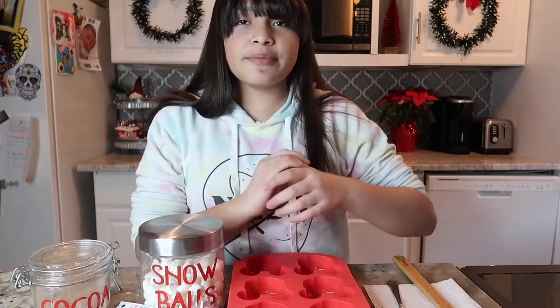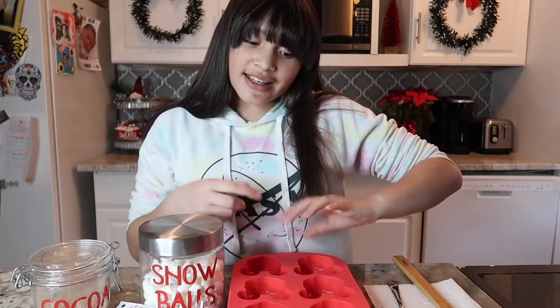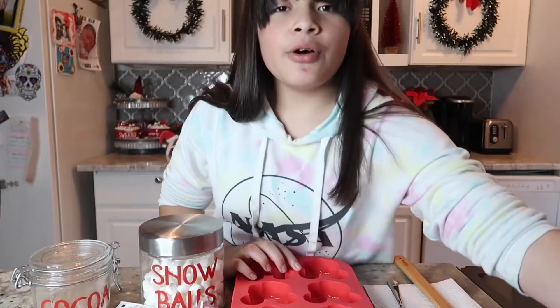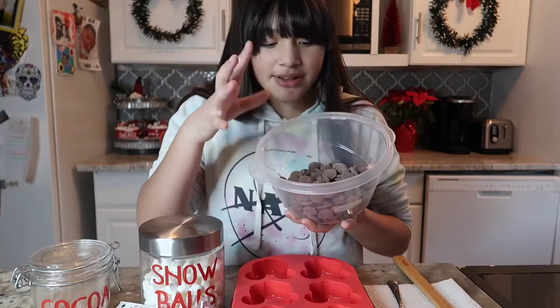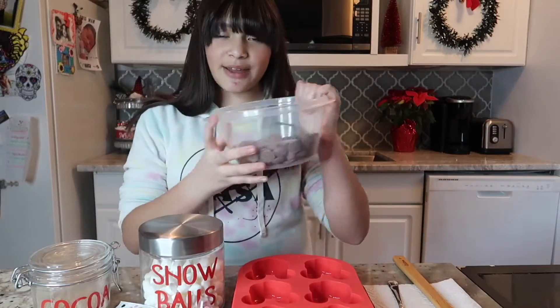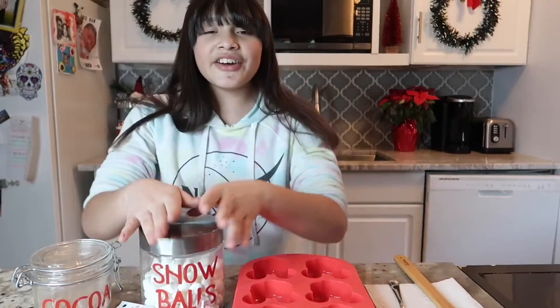The first thing you have to do is melt the chocolate, because you're making chocolate bombs. I already have a bowl filled with some little chocolate melts and we're gonna use the microwave to heat them up. I'll come back to you guys whenever the chocolate is all melted.